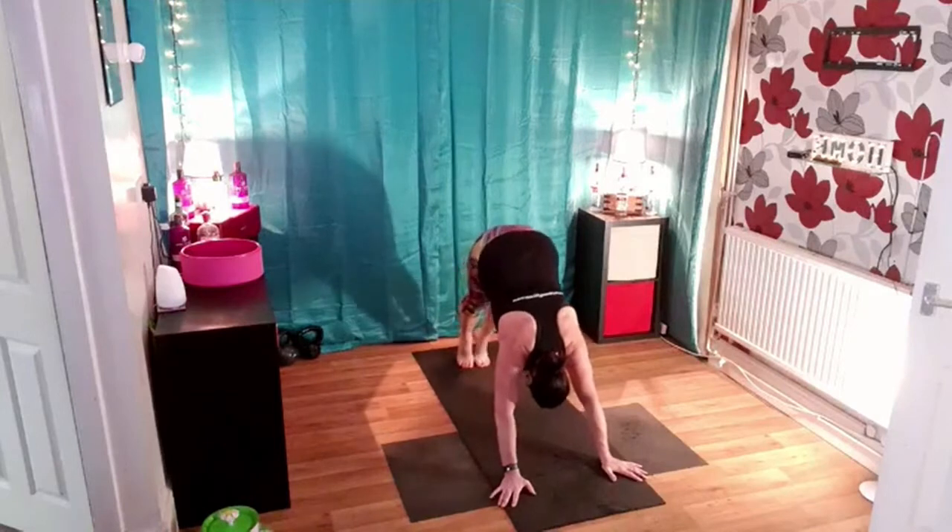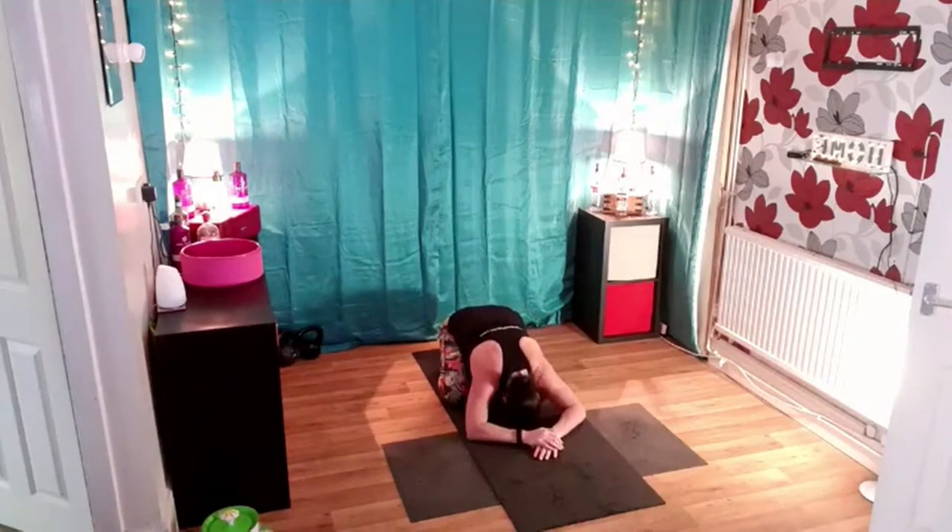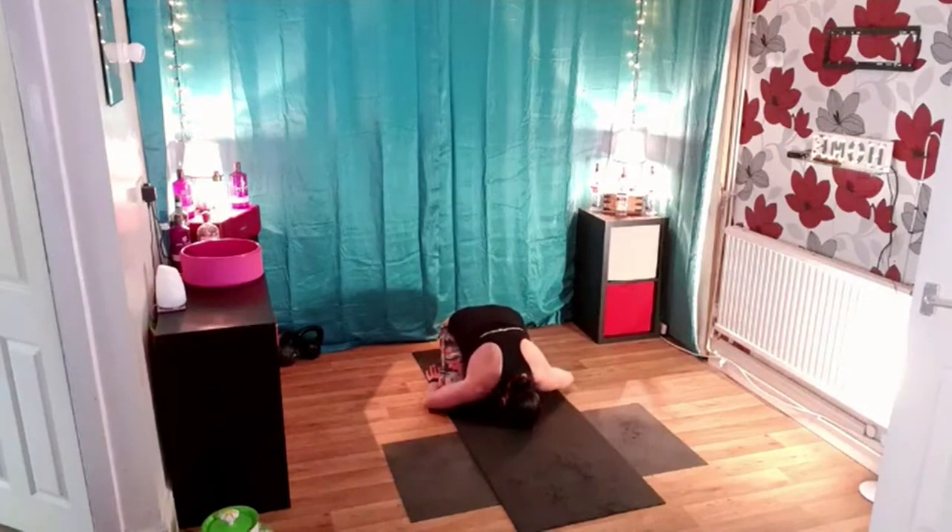Lift up onto your tip toes, drop your knees down to the floor once more. Sit back and rest. Bring the hands around to the side of your feet, relax your arms down. Keep it there for a few seconds.